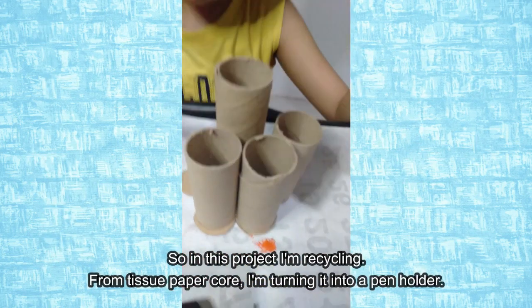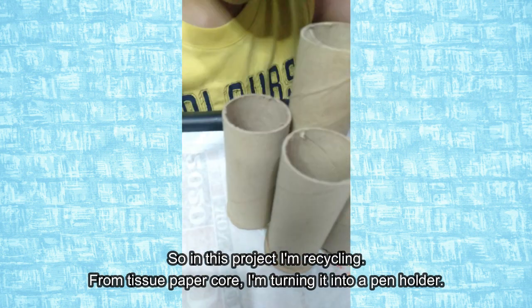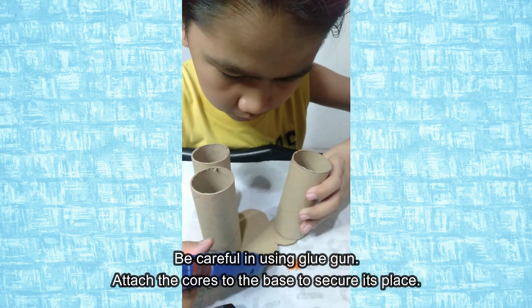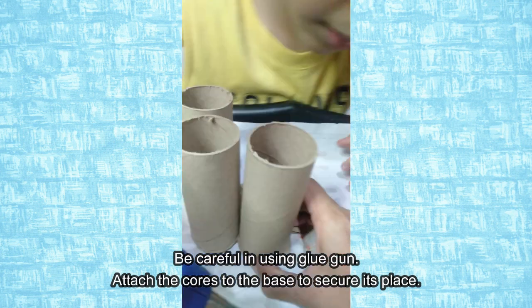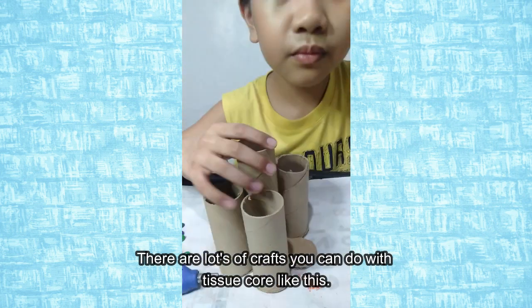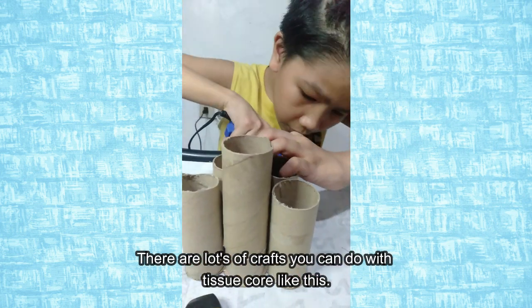So in this project, I'm recycling. From tissue paper core, I'm turning it into a pen holder. Be careful when using a glue gun! Attach the cores to the base to secure its place.